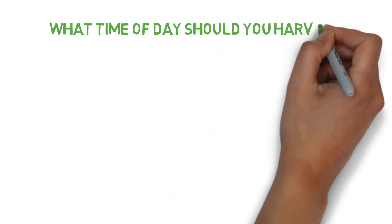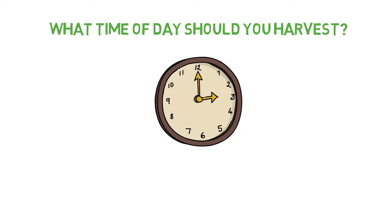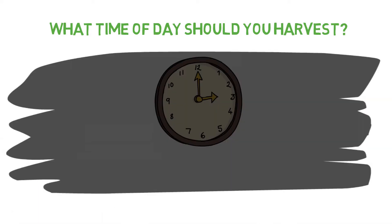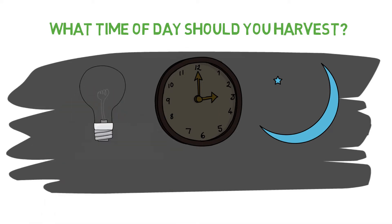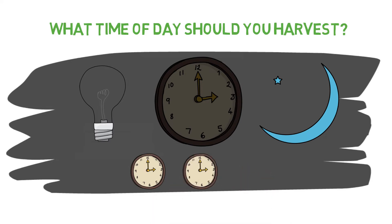Finally, in terms of what time of the day to harvest, many experienced growers do believe that harvesting after a prolonged dark period is more beneficial. So for outdoor grows, you'll want to harvest right at sunrise, and for indoor grows, you'll want to harvest before the lights turn on. Some would go even further and recommend a prolonged period of one to three days in complete darkness to maximize resin production, increase terpenes, and lower the chlorophyll in the buds by preventing photosynthesis from happening and letting the plant think that it's dying.